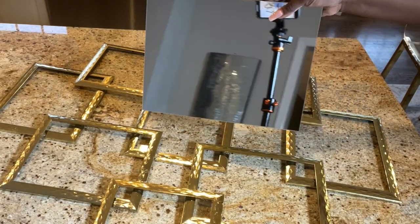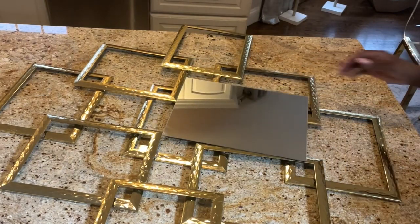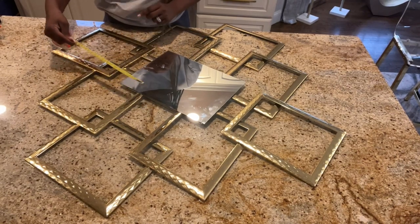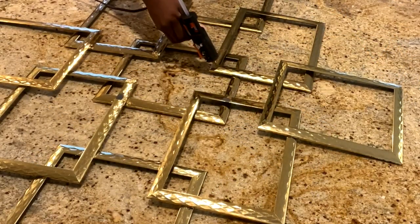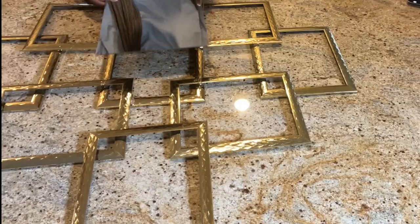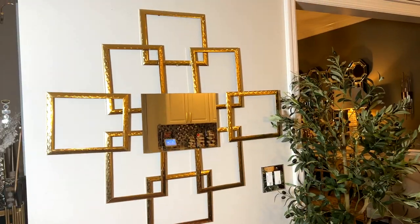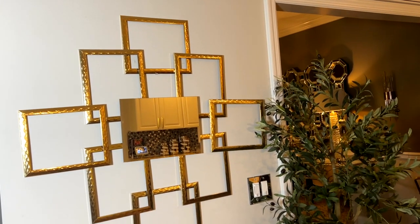For the second look, I am going to be adding a large mirror from Amazon. Before I glue the mirror, I put it down so I can measure on each side to ensure the distribution of the mirror is equal. For a permanent look, I would definitely use a different glue to glue the mirror. And this is the second one. What do you guys think? Do you have a preference so far — the first or the second one?